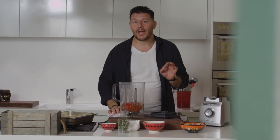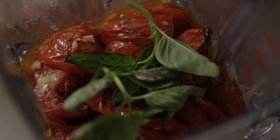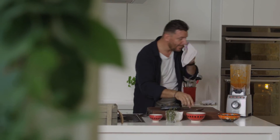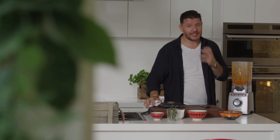All I need to do is add a bit of fresh basil in here. Let's check this out. Wow, it's quite intense — the flavor is exactly what I want.